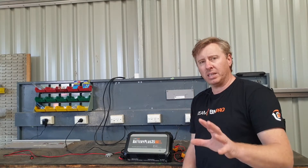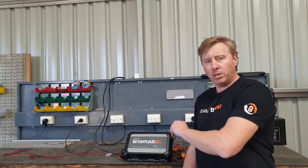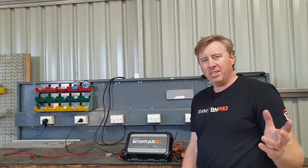It all depends upon how your car's been set up and how it's all been wired. In most scenarios that we see, people will give us a phone call and say they've been driving for six hours and have only managed to get another 10 or 20% on their battery.